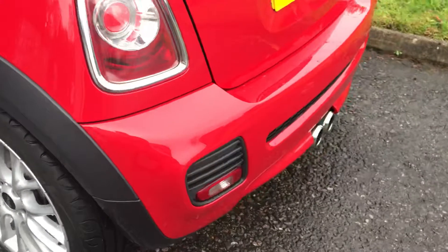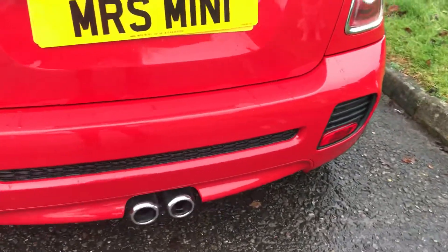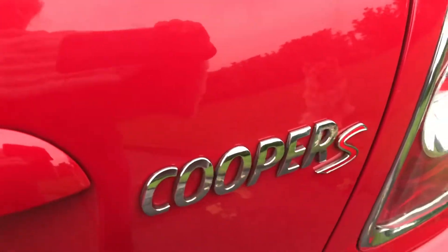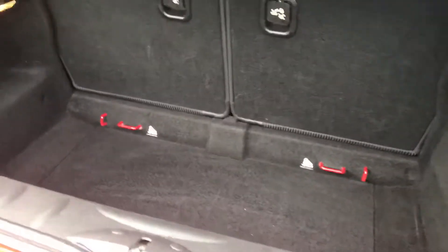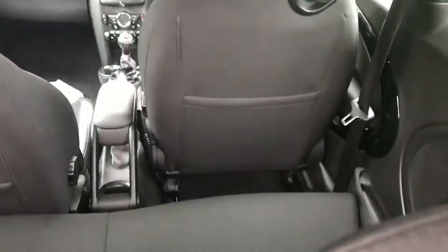Coming around the back, again you can see the body kit on her. She's colour coded at the back. As I said she is a Cooper S. I'm just going to show you inside the boot — all clean and tidy. Backs of the seats are all good.